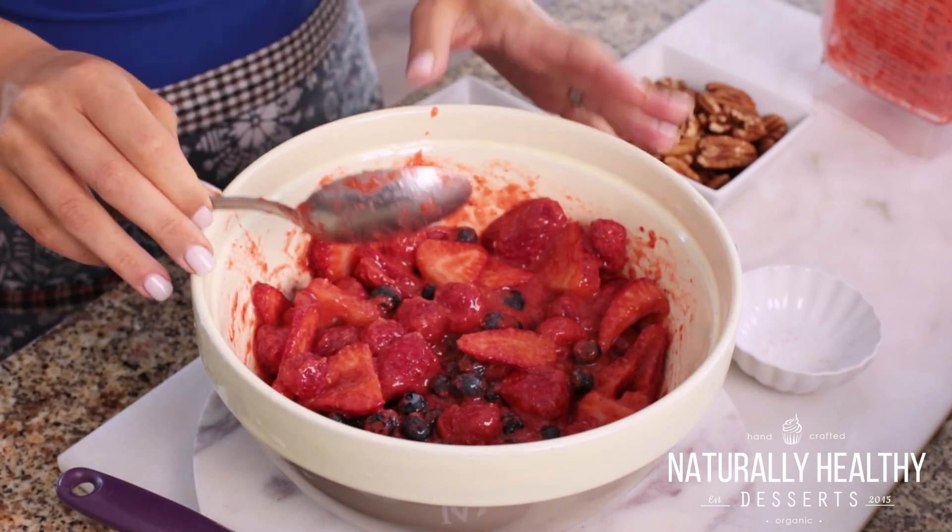Now we're just going to let this sit in the fridge for a couple hours — that's going to allow it to firm up a bit. Lucky for me, I already have one ready, so I'm going to grab that and then we're going to make the crumble on top.